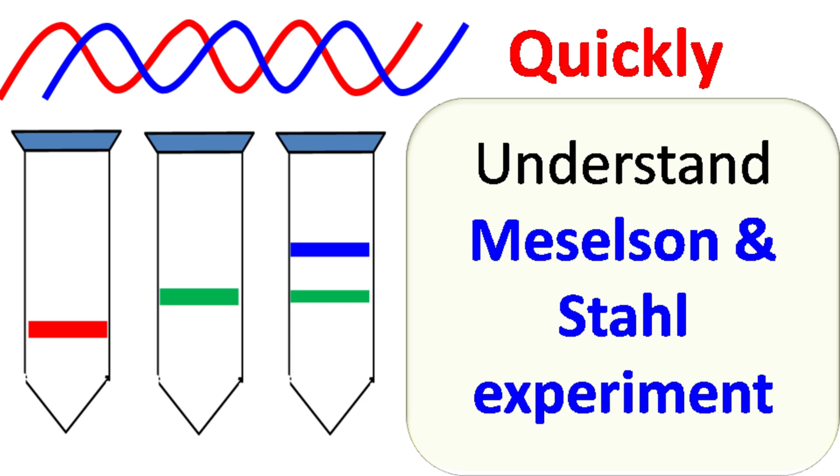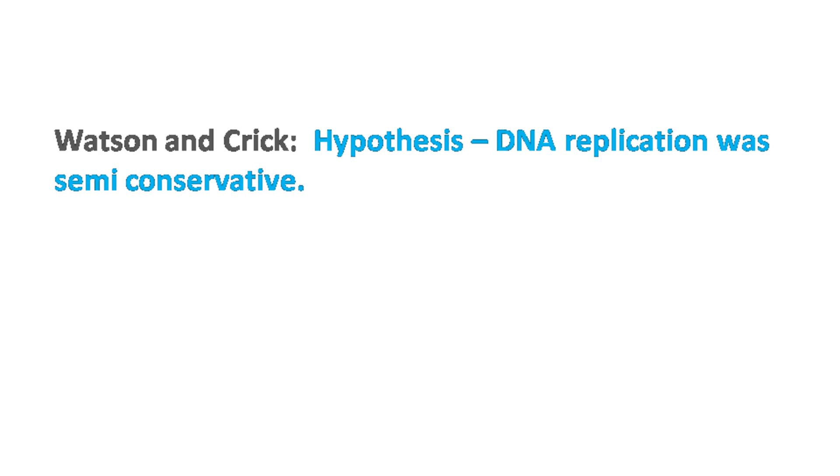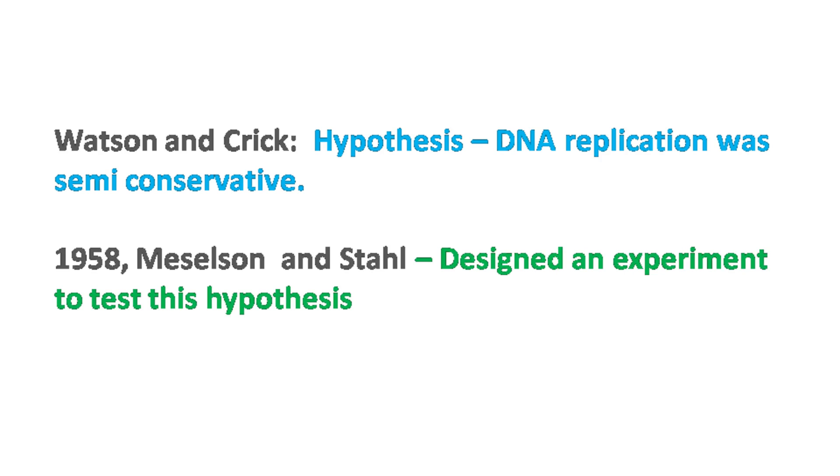Hey everyone, Quick Biochemistry Basics here. Let's talk about Meselson and Stahl's experiment. Watson and Crick had a hypothesis that DNA replication was semi-conservative. However, there was no experimental evidence to test this hypothesis. So, to test this hypothesis, Meselson and Stahl, in the year 1958, designed a wonderful experiment.